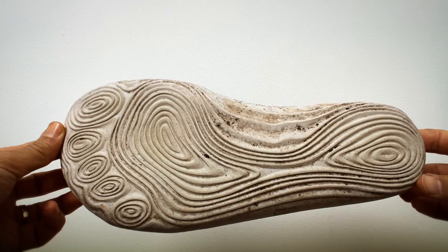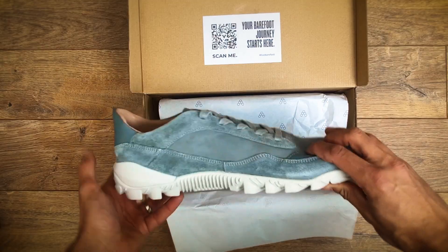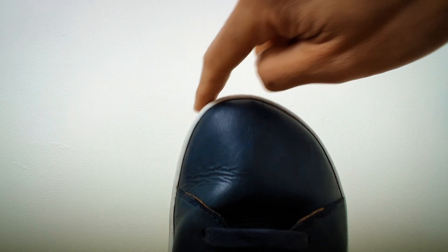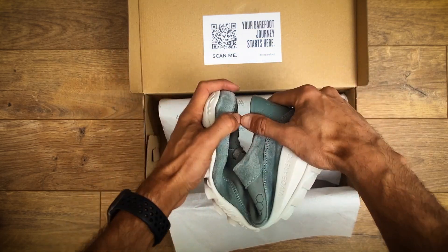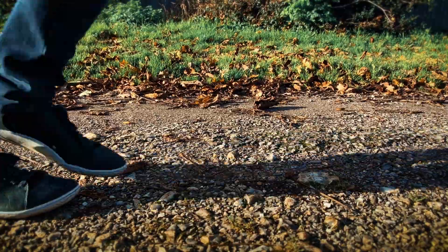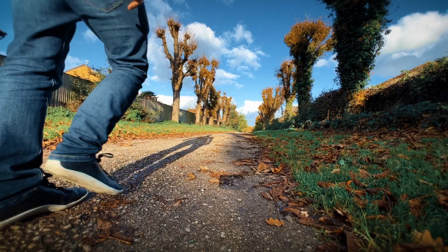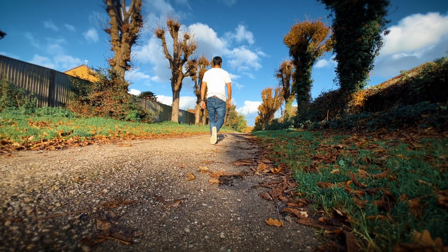Barefoot shoes are designed to mimic walking barefoot while providing minimal protection. They have thin soles, no heel elevation, and a wide toe box to allow your toes to spread naturally, and are super flexible — unlike most traditional shoes, which are by comparison quite rigid. The idea is to enable your feet to move as if you were not wearing shoes at all, strengthening the foot and ankle muscles, improving gait and overall posture over time.